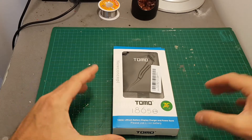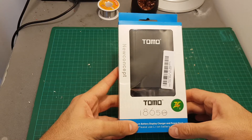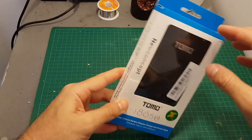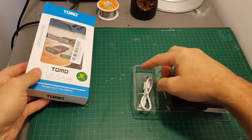Hello guys and welcome back to my channel. Today in this video I'm going to check the TOMO 18650 battery charger. It doubles as a charger and a power bank. Inside the package we're getting the charger and a USB to micro USB cable.